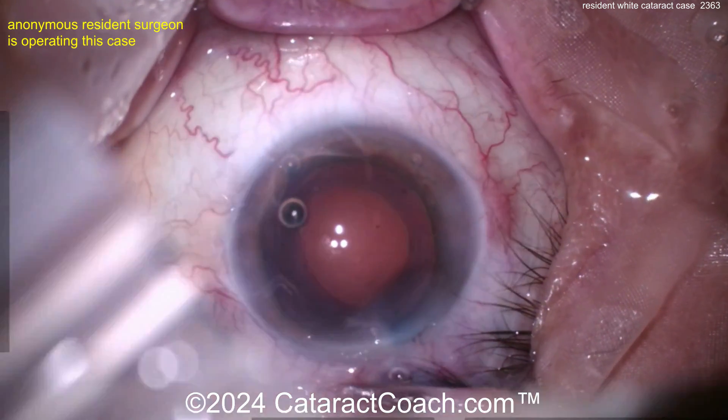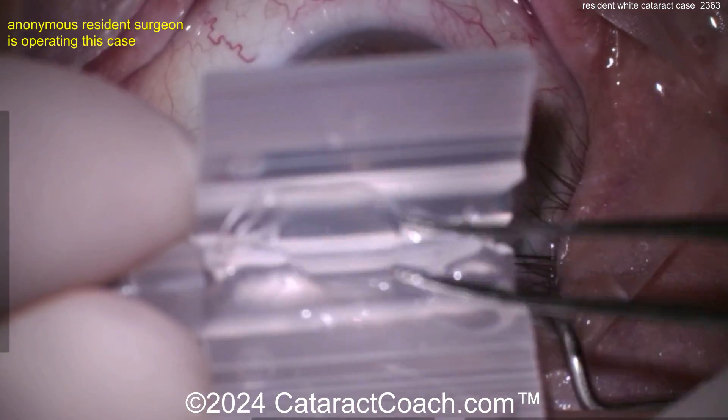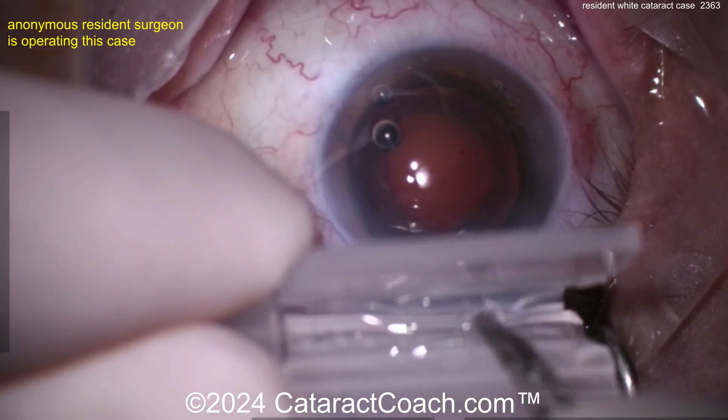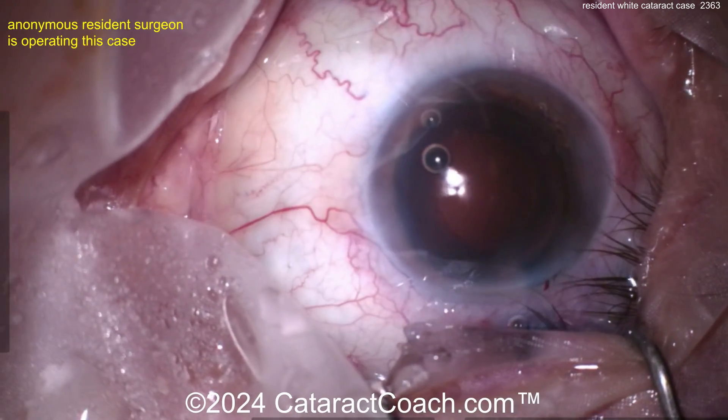Now let's see what we've got for a lens. I like seeing a young resident loading up their own lens — fantastic! Looks like a single-piece acrylic hydrophobic lens. Put that in the injector, close it up, add viscoelastic, and let's see it being delivered.